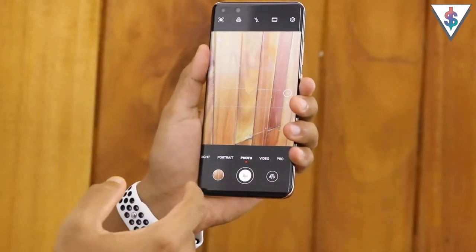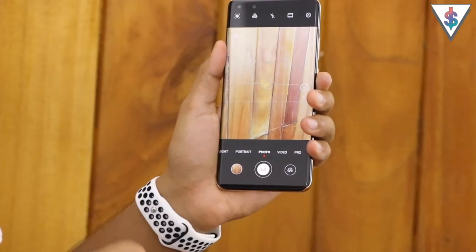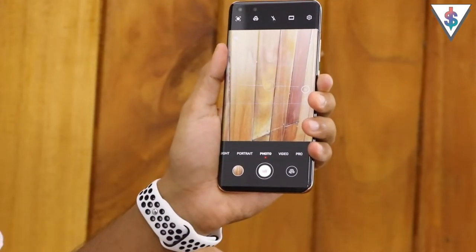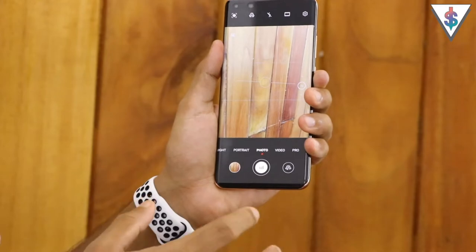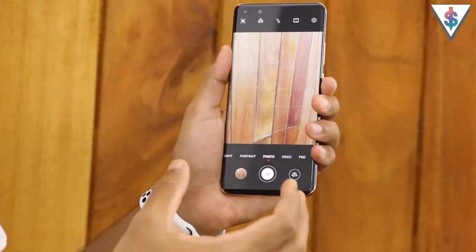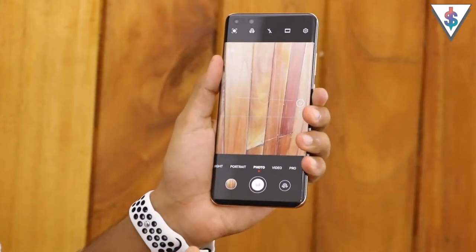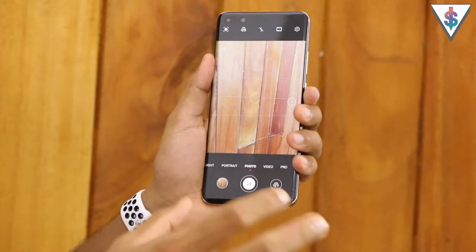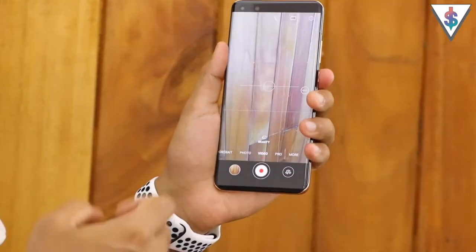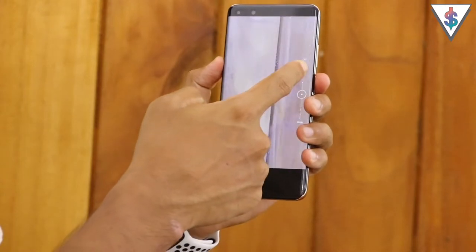Next up we have the basic photo mode, which is the mode you will be using most of the time. I'm not going to talk much about the photo mode here because I have already provided pictures shot with the photo mode in my full review of the Huawei P40 Pro, so definitely go ahead and check out my full review to see those camera samples.